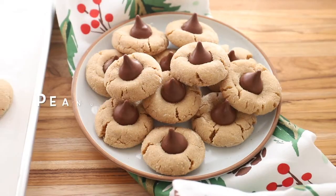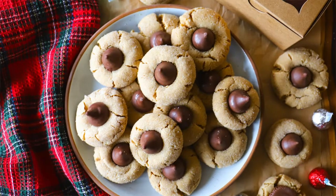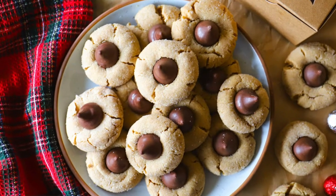Hi, I'm Marie. Welcome to Marie's Kitchen. I'm so glad you're back. Today we're making peanut butter blossoms, and these are such a fun cookie for any time of year, but especially around the holidays.